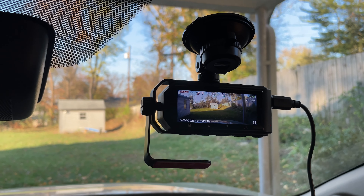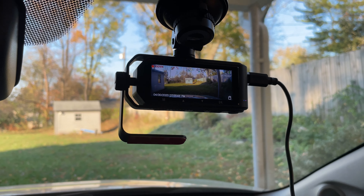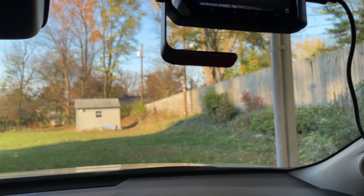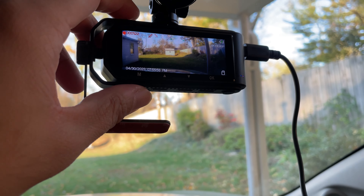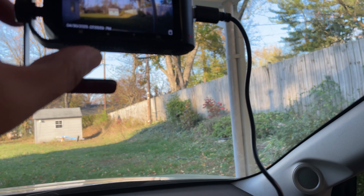A hard wire kit is required for the parking monitor. I attached it in the car and you can see it holds really well — the picture quality shown on the screen is really nice.